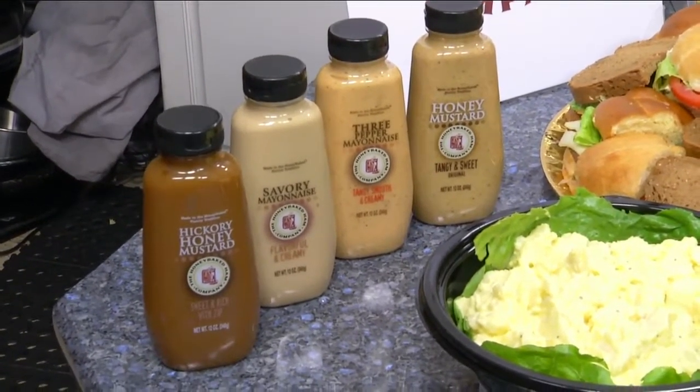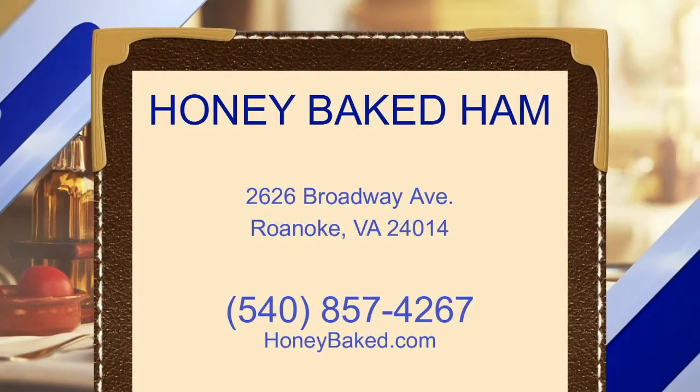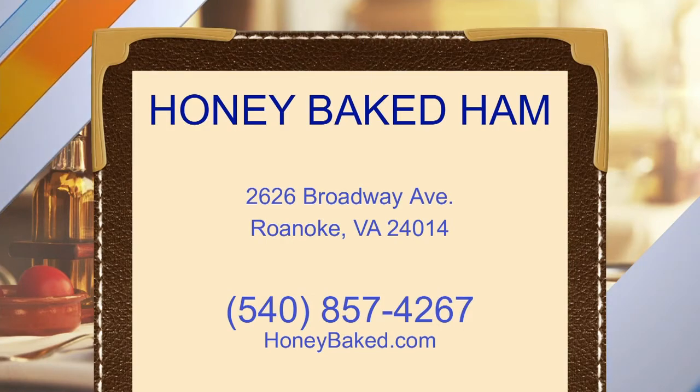Thank you so much for sharing all this with us. We're going to offer up the recipe on our website at daytimeblueridge.com — just click on Food and look for the Broccoli Bacon Bliss. Head on over to Honey Baked Ham, located on Colonial Avenue between the Tower Shopping Center and Virginia Western Community College, just off of Broadway.